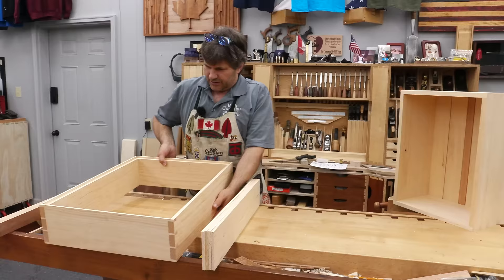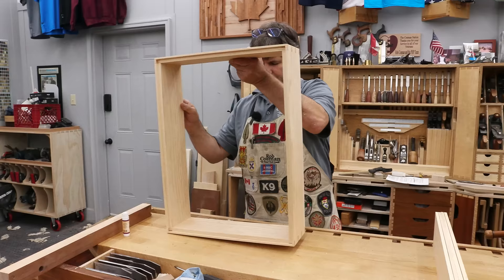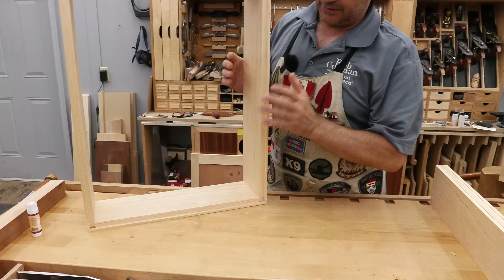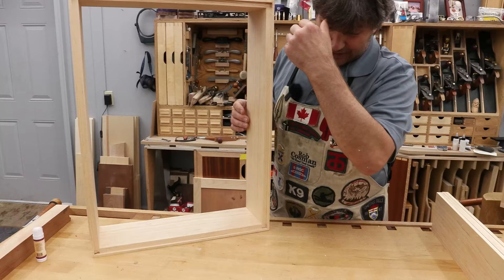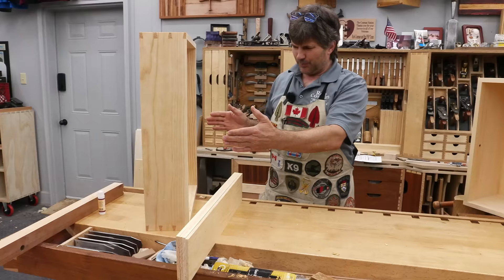So this is the case that we started with, and in our first video we made it. If you haven't seen that, we'll leave a link below if you want to get caught up. You'll notice that what we did is we left a rabbet all the way around. Now I normally like to have my back enclosed in a groove, but the problem is that it means it has to be even wider to house the back.